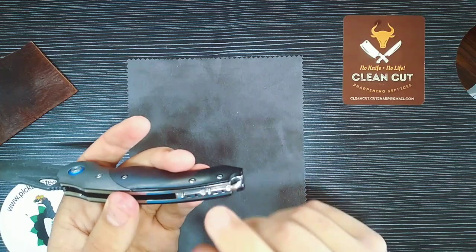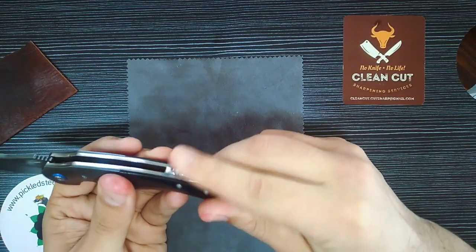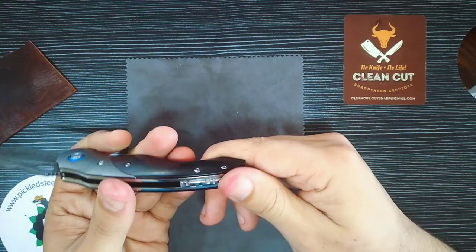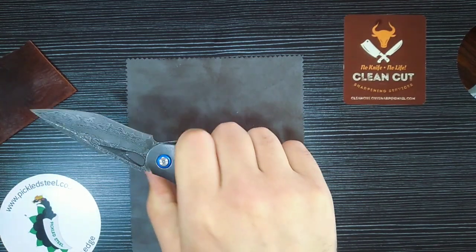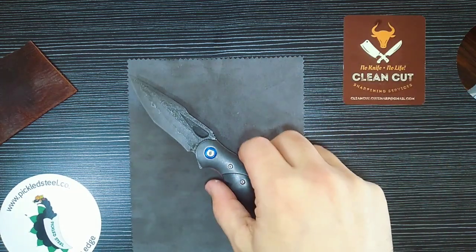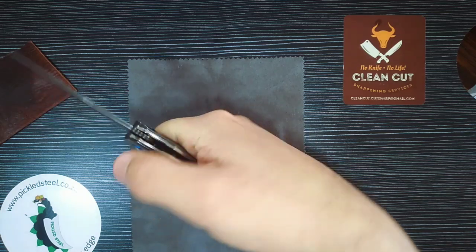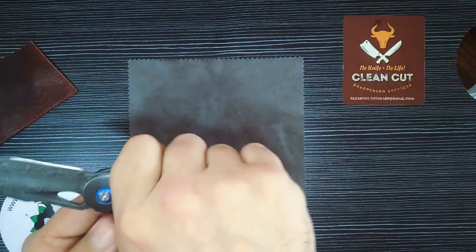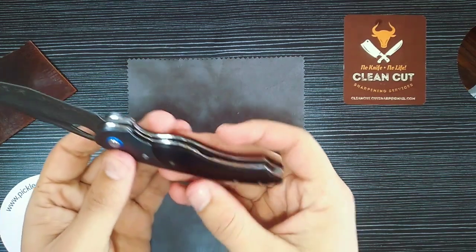The liners are stainless steel, polished and not skeletonized — very solid knife. There's an awesome stainless steel backspacer with cutouts, and it is rounded so it's not harsh on the hand — no rough edges at all. It is extremely ergonomical. Very nice fit in hand, snug in your hand, and you have a fantastic grip.